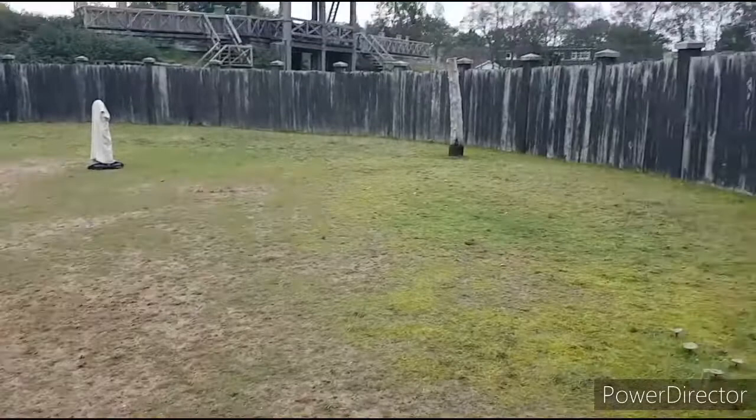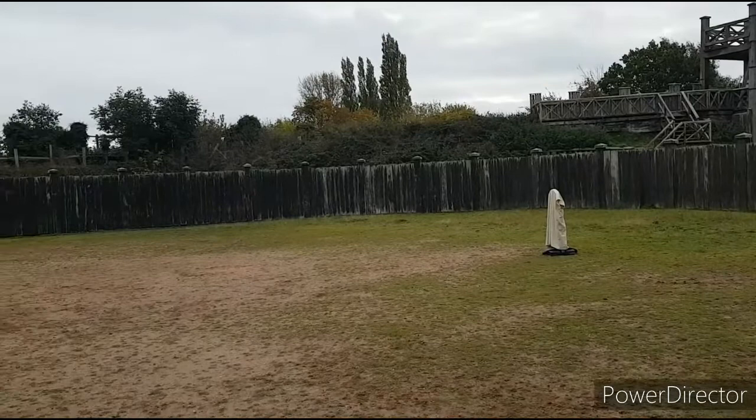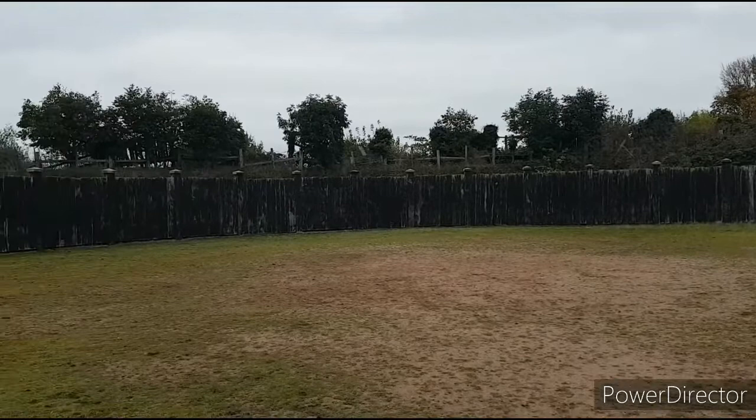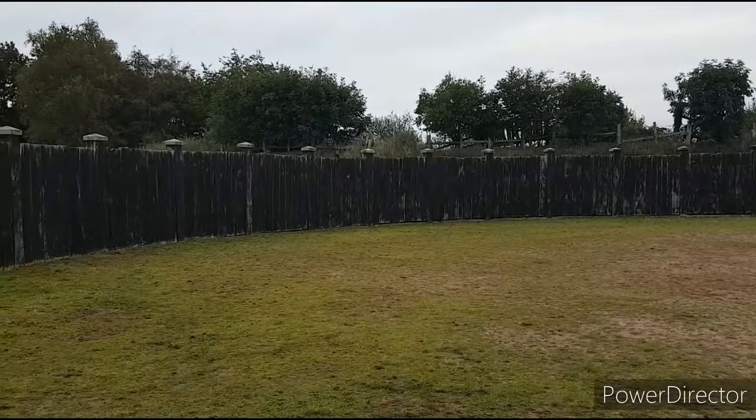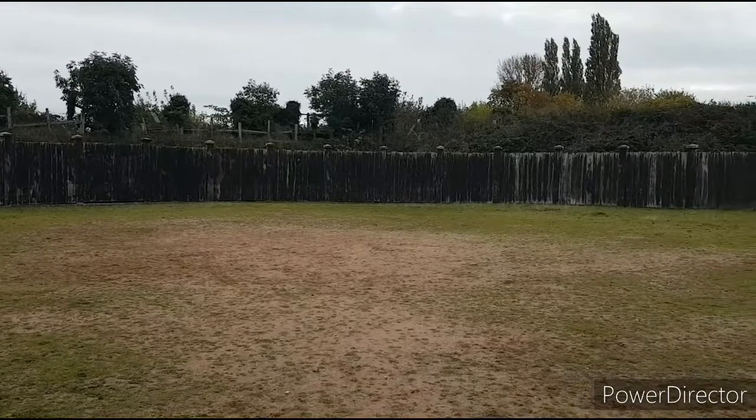The gyrus is 34 metres in diameter. It looks very similar to a modern-day manège, where you'd lunge horses, train them, break them in. In the summer, the fort is open to visitors and they have gladiatorial battles in here in the gyrus, which is quite an entertaining day out.